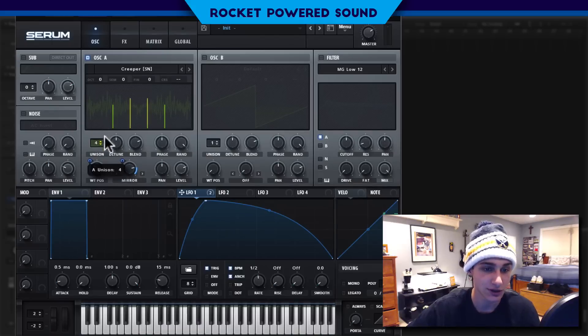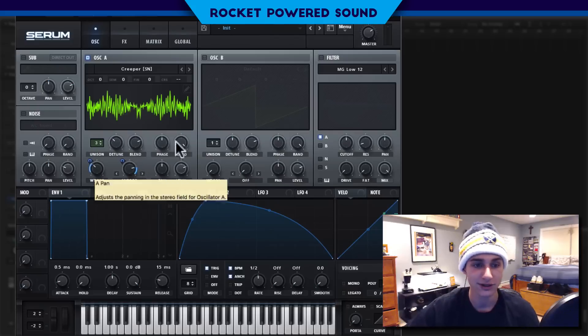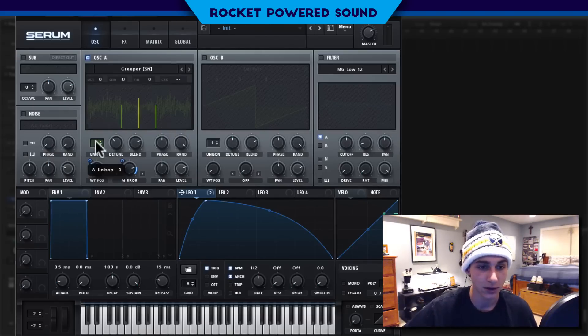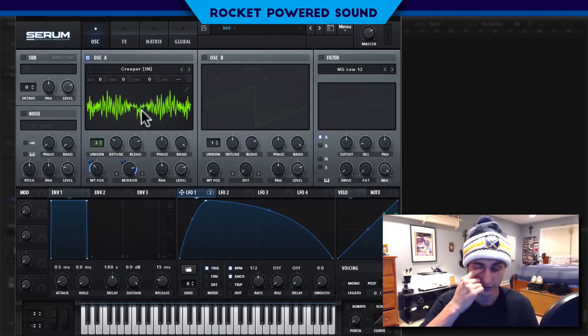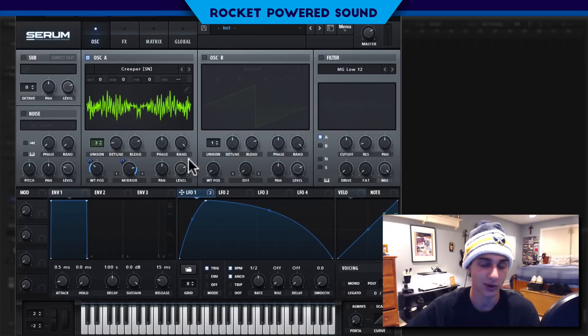Next, we're going to turn the unison up to three. This is actually a point that me and Nazco were discussing — what the optimal voices are, especially for growls. The thing about three voices is you get more than one copy of the waveform playing at the same time, but it's not interfering with the bass because you still have one mono voice right here in the middle while the other two are stereo. So the blend is really going to make our difference here, making sure we have the mono voice as the highest. Then we're going to turn the detune down quite a bit because it is a growl bass — we don't want too much detune.